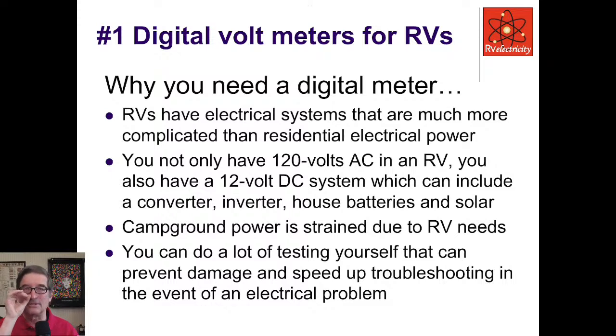RVs have complicated electrical systems — much more going on than residential home electrical power. In your home, you only have to worry about 120 and 240 volts. In an RV, you also have to worry about 12-volt DC systems, which can include a converter, an inverter, house batteries, solar power, and all kinds of other stuff. Also, campground electrical power is strained due to increasing RV power needs.